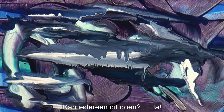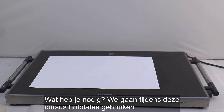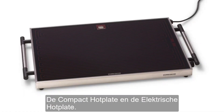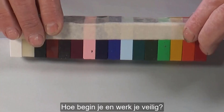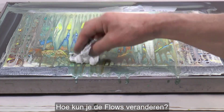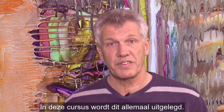Can anyone do this? Yeah. What do you need? Well, we're going to be using hot plates on this course — the compact hot plate and the electric hot plate. How do you begin and work safely? Do all the waxes behave the same? How can I change the flows? This course will explain all of these things for you.